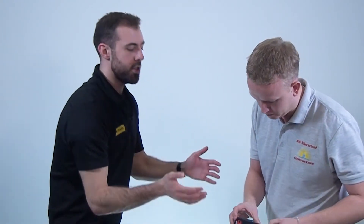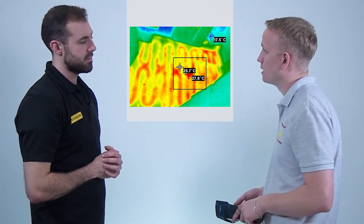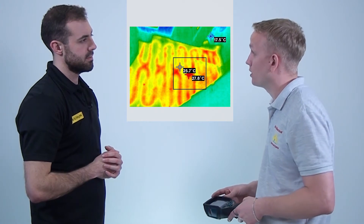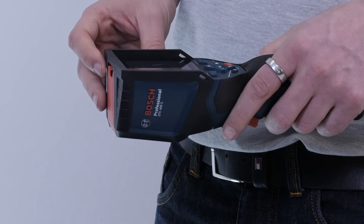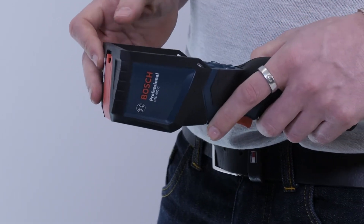So Kyle, what did you like about this product? Well, it's easy to see why electricians and other trades could find this tool really useful. You can use it to identify heat spots on distribution boards or panels, or verify the location of underfloor heating. Other trades could use it to check the effectiveness of heat insulation or inspect the functionality of their heating systems. For my line of work, this tool provides a quick, easy and safe method of identifying potential faults on an electrical installation.